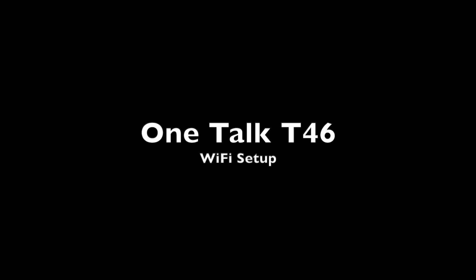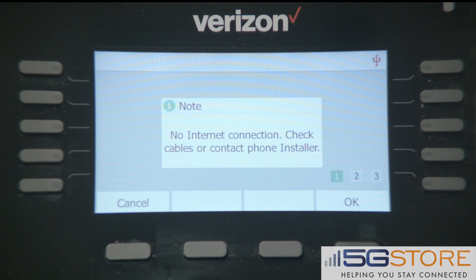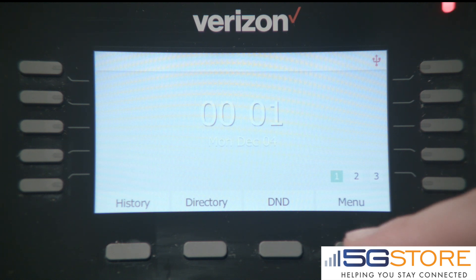This video will show you how to set up Wi-Fi on your T46 phone. Start with your phone powered up and the USB Wi-Fi dongle installed.